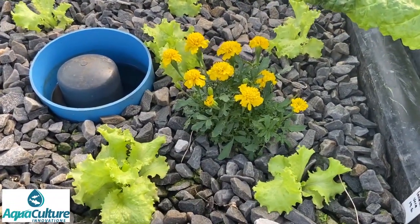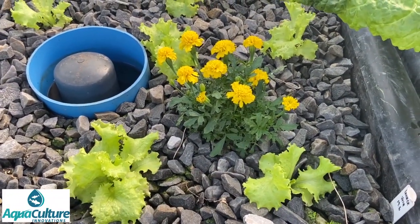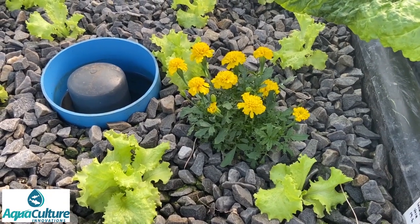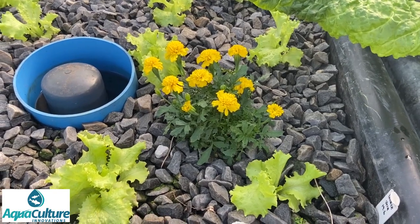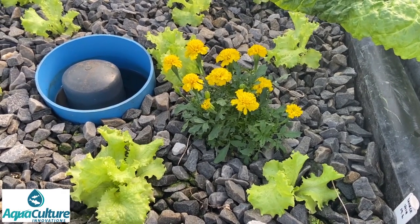Here and there you'll see we've planted some marigolds. Marigolds are not only edible flowers and therefore part of our crop, but marigolds are also supposed to discourage pests. Our pests don't realize this and we still have to spray routinely.